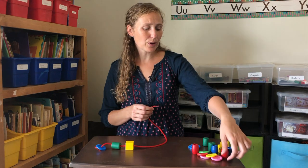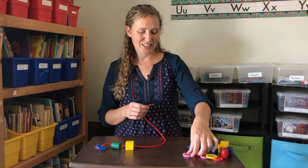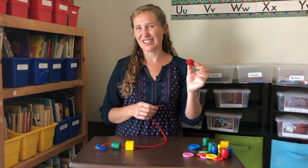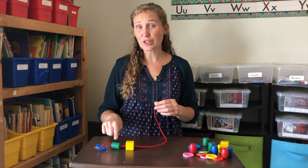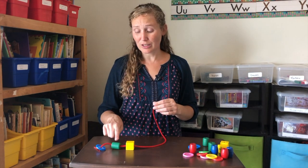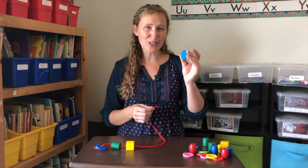Could we put a pink circle next? No. Could we do a red cylinder next? No. So, if we're going to complete an A-B-C Pattern, our first three things have to repeat. So blue, green, yellow — next comes a blue circle.